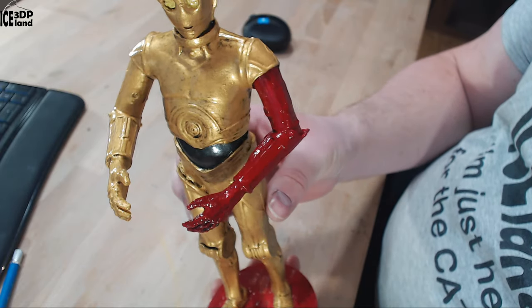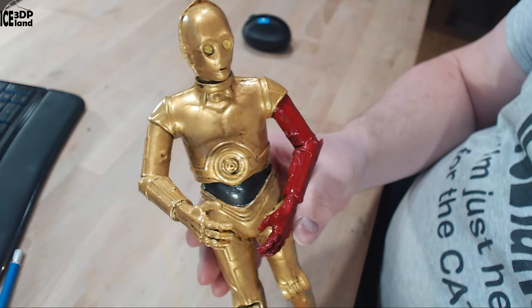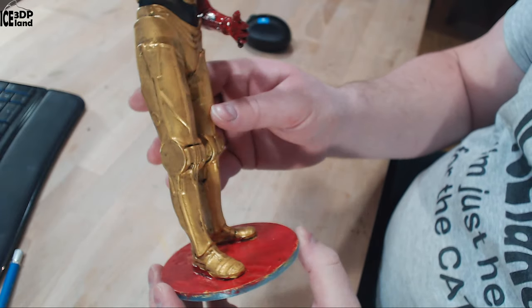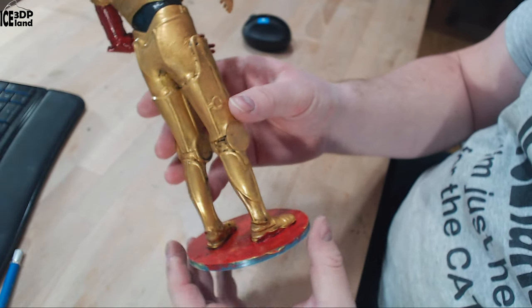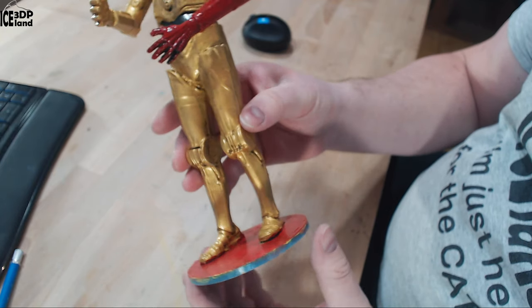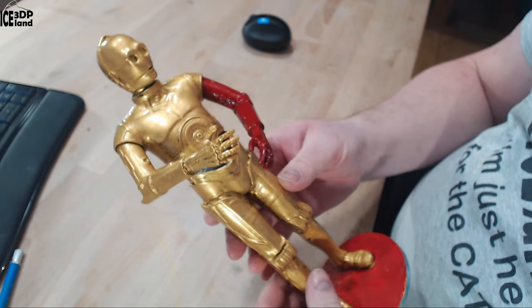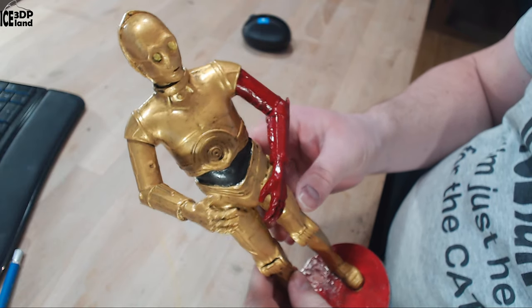You can see the gold and the bright eyes and the red arm, and then I did some weathering on it — made some dirt on it so it looks more lifelike. This was coming out excellent and I had a good time doing this model.